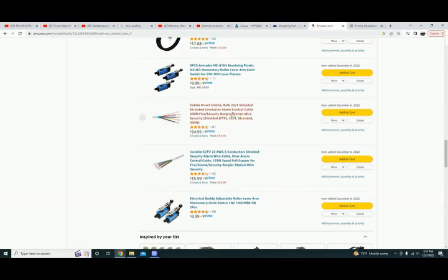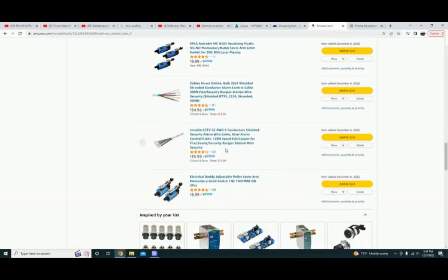Wire: this is 22 gauge four-strand, 500 foot roll, 50 bucks. You do not need anywhere near 500 feet for this thing, but this is what I'm using to power the stepper motors and so far no issues — it's been plenty. This is 22 gauge six-conductor — this is for the closed loop encoder wheel on the back side of the motor. It requires six conductors, and this was only a 125 foot roll. Once again I still have plenty left over.